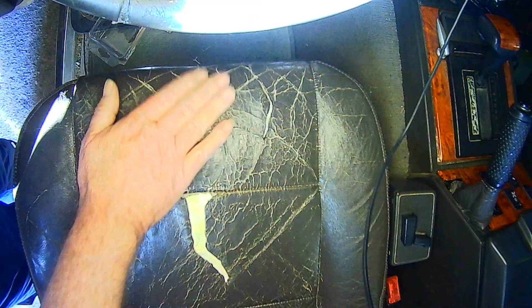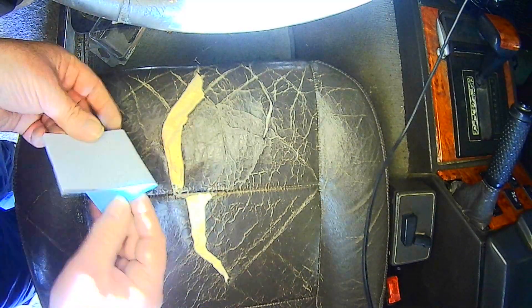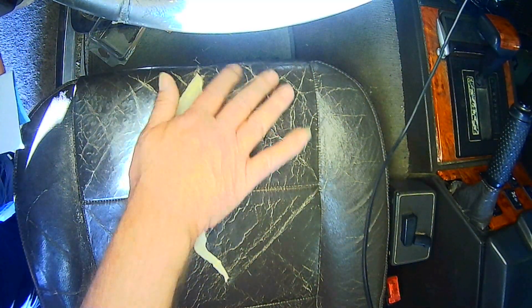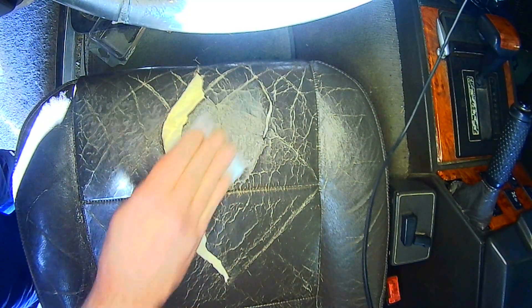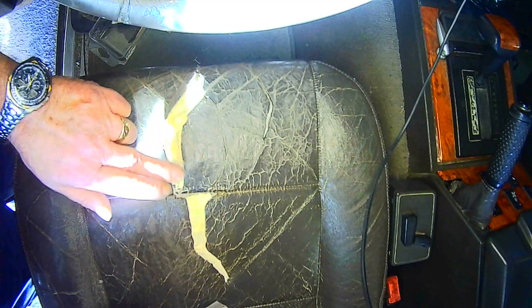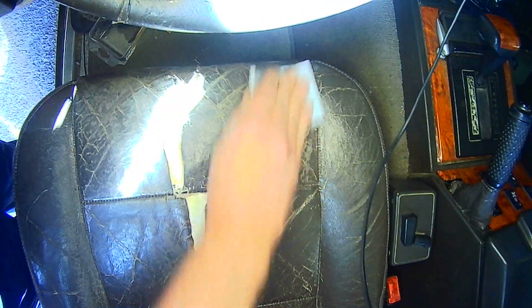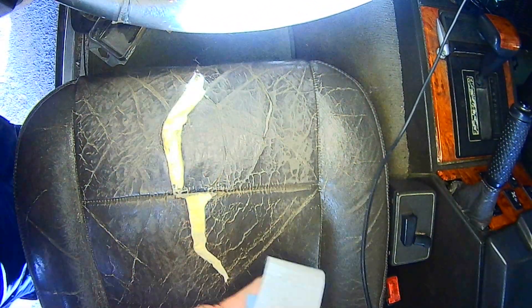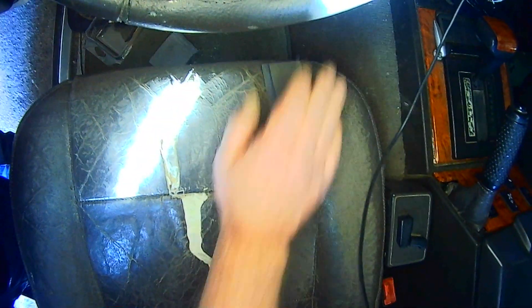Right, now that's had a little while to go off. The instructions say now to flat where the cracks are. I've got some 600 grit here — they recommend 1200 but this is a bit on the rough side, so I'm going to start with the 600. I have managed to put a little bit of foam inside the crack to fill it up a bit, because what I'm doing now is preparing for the filler — there is a leather filler. I'll go over it with some 1200 and then we'll have to get rid of the dust.